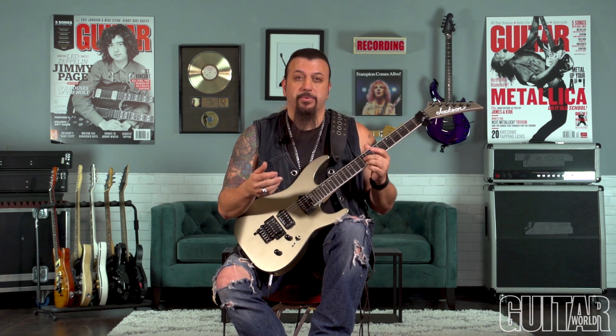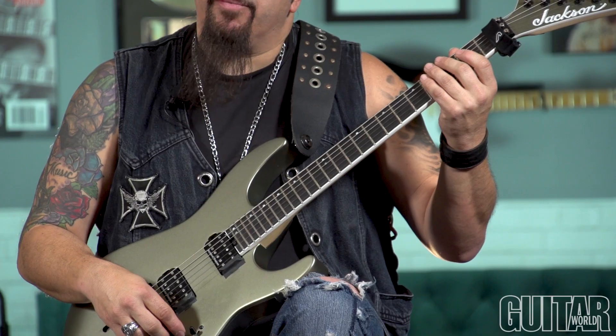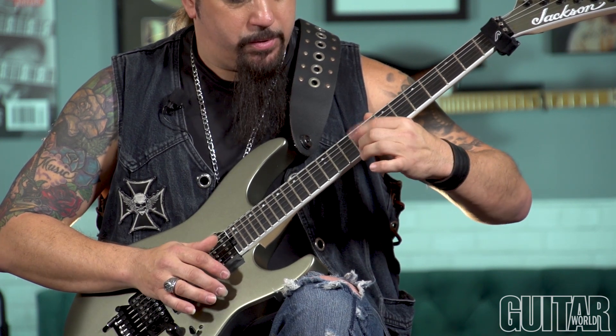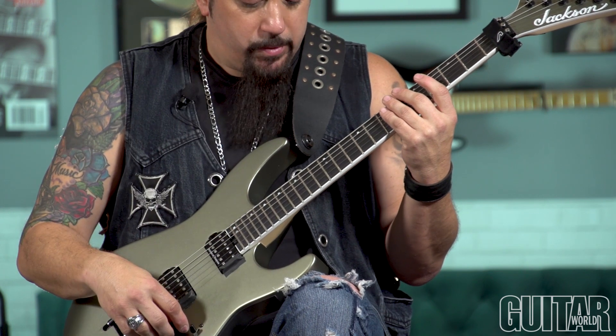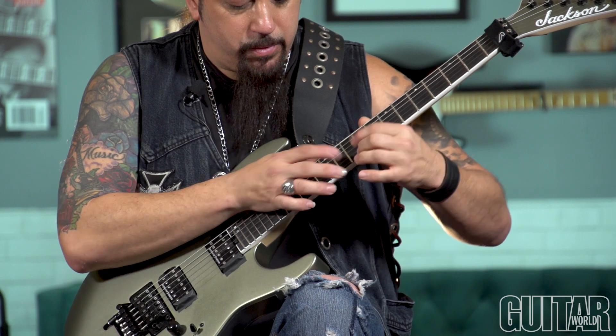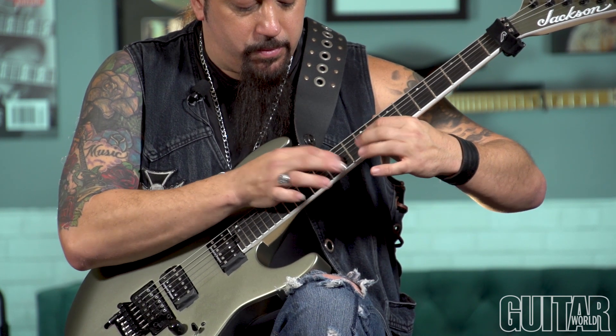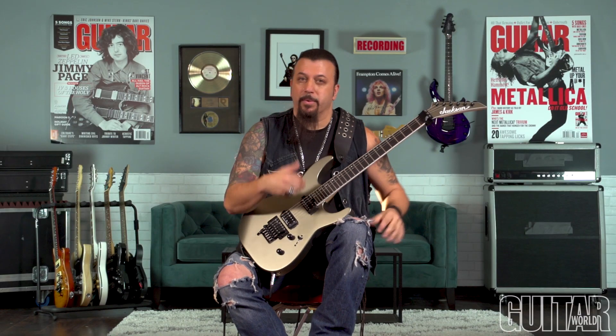For the last lick, I'm going to revisit kind of like the first lick. It's based on sixths and it moves diminishedly. So it's the same type of percussive tapping pattern. Left hand fretted — same thing. And then the right hand moves and adds the diminished note. I'll do it up to speed and then do it slow.